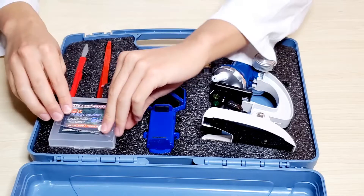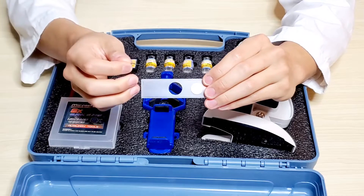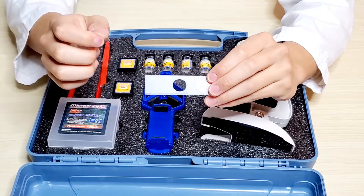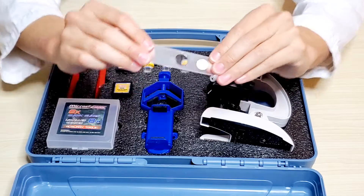To prepare your slides you would need to get a clear sticky tape. Collect your sample — for example, a hair — and just place it onto the center of the slide, then place it into your microscope.